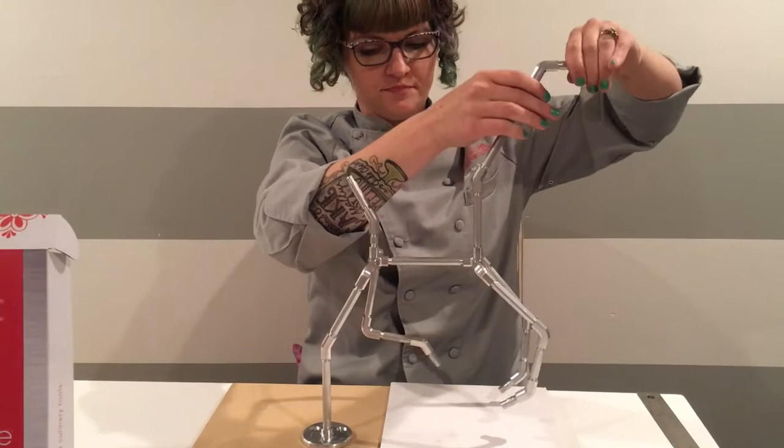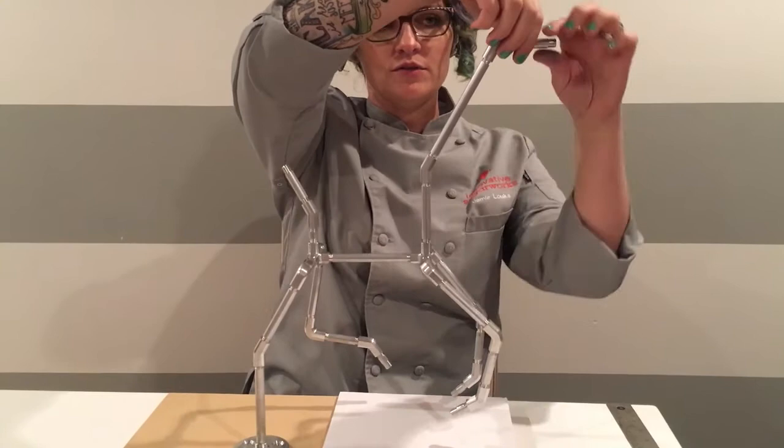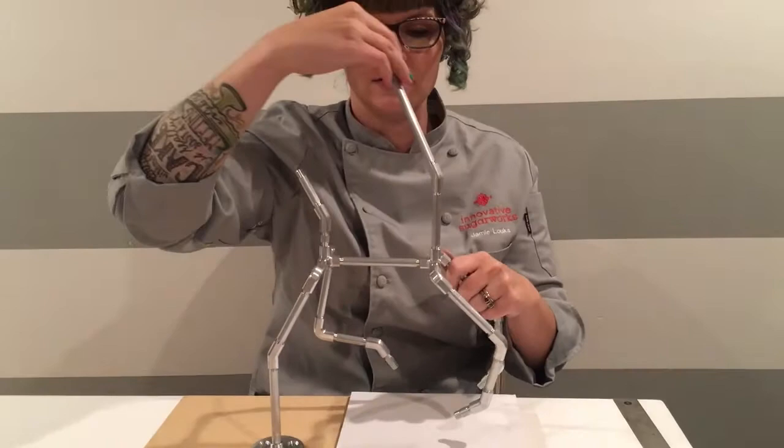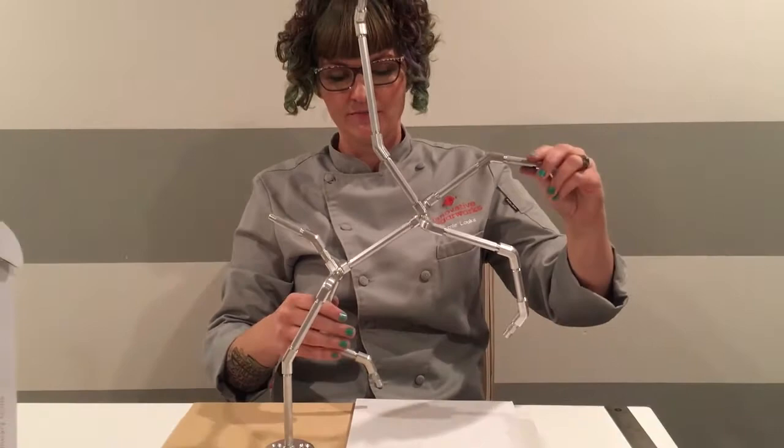From this point you can go through and disassemble to tighten up anything you need. You can use the rods you've put in to create extra leverage if you need something to be extra tight. You can also change the position — if you want legs more up in the air. And there you have it, that's the four-legged running standing armature from Innovative Sugarworks. Bye!